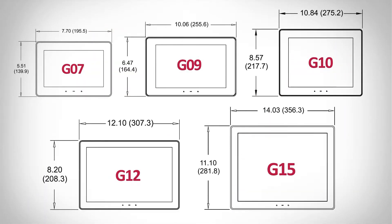And quite honestly, that's really what it is. The Graphite Series is available in five different sizes, ranging from a 7-inch up to a 15-inch.